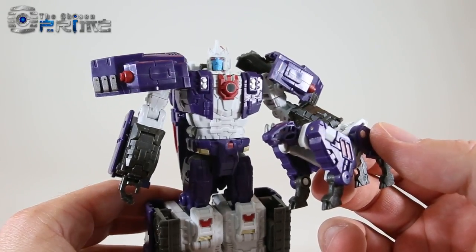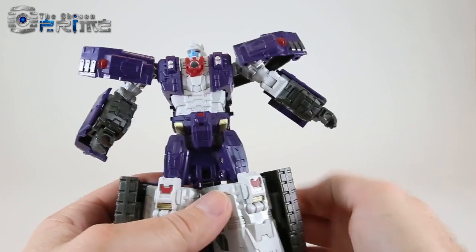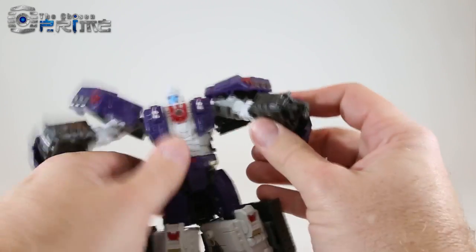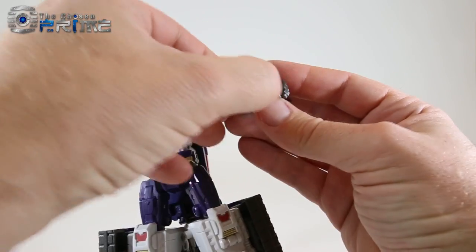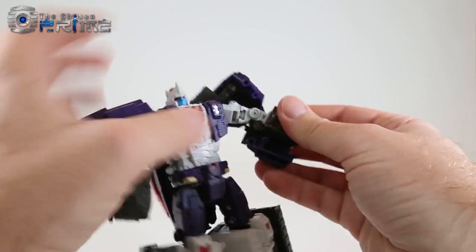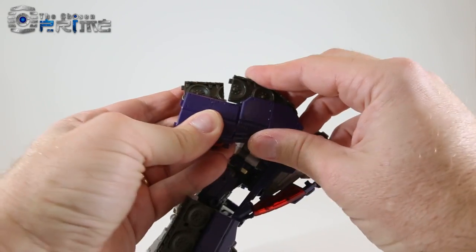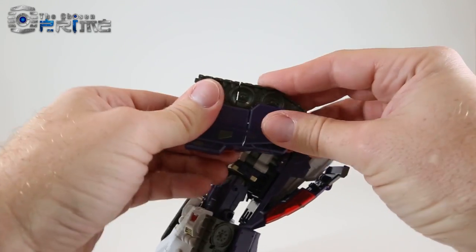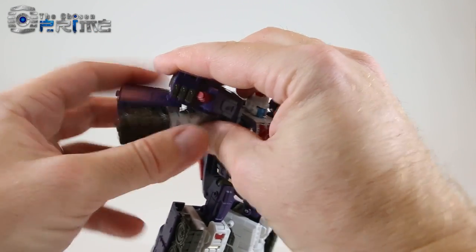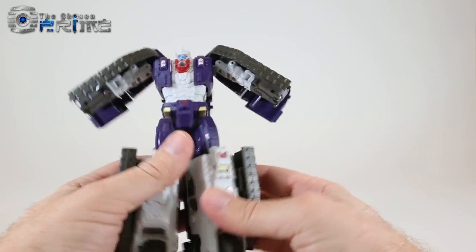Let's transform him into drill tank mode. The transformation is essentially the same as Thanatos. Begin with the hands — there's a panel on top; fold the hands in and close the panel on both sides. Lift the panel up, rotate the handle in, and it'll lock back into place. Rotate the lower arm so the tank tread faces outward, then rotate the shoulder panel so tabs on the tank part and the foot lock together — that's one front half of the tank mode.